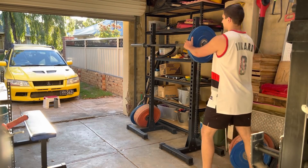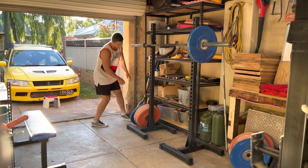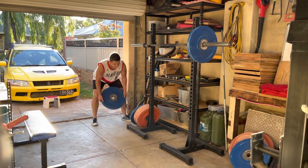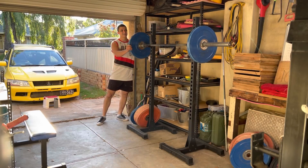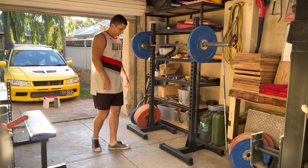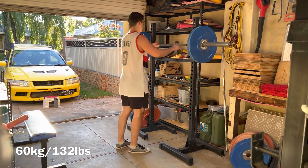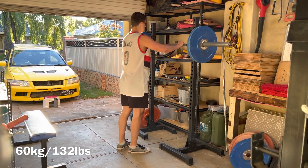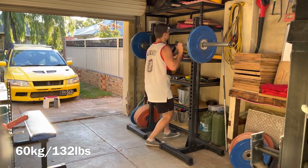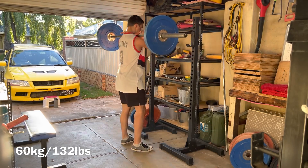Last night I went back to my old training journal and looked at all the points where I started doing good mornings, RDLs, or anything in the posterior chain. I would always write something subjectively around those periods — a comment saying 'oh, it feels good, I'm onto something' or something along those lines. It just always made me feel good.